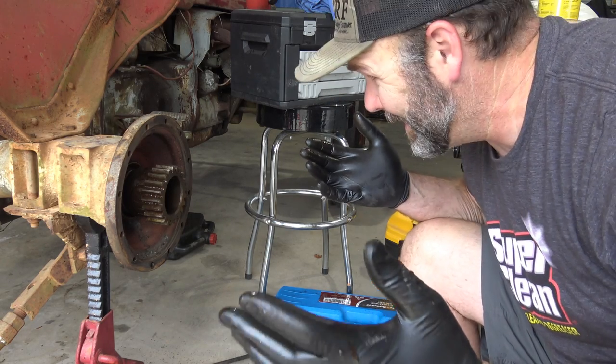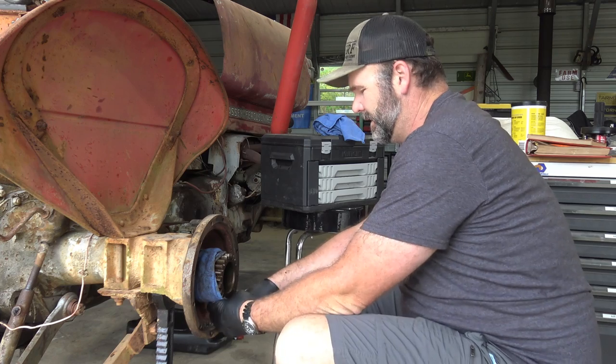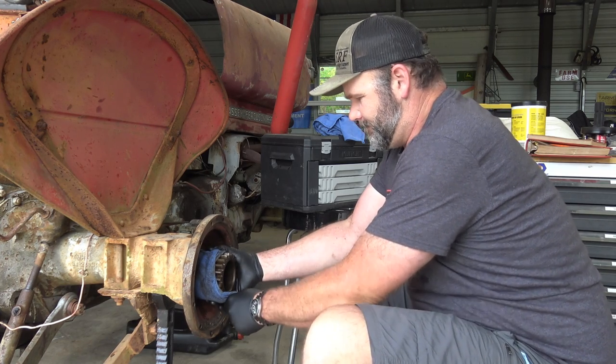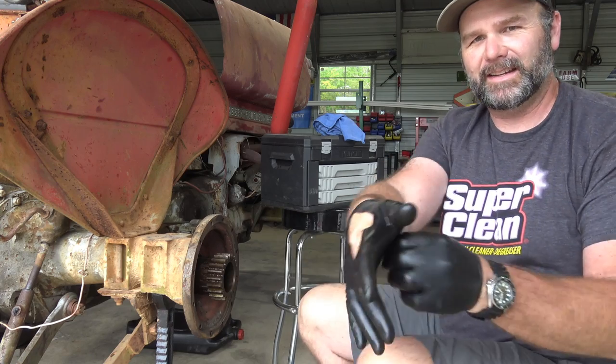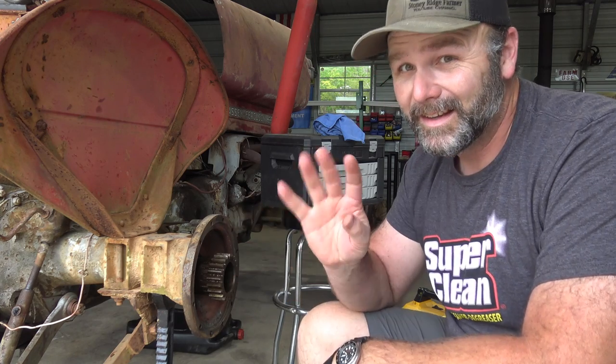We just picked up this slide hammer off of Amazon — pretty cool little critter. Pretty inexpensive. I'll post a link in the video description. I'd love to just lift this and pull it right out, but I think there's probably a ring in there holding it in place. Tractor mechanics — what holds the axle in? I'm going to wrap a rag around first, see if I can just slip it out. I'm wearing gloves because there are little metal shards in here and I don't want those in my hands.